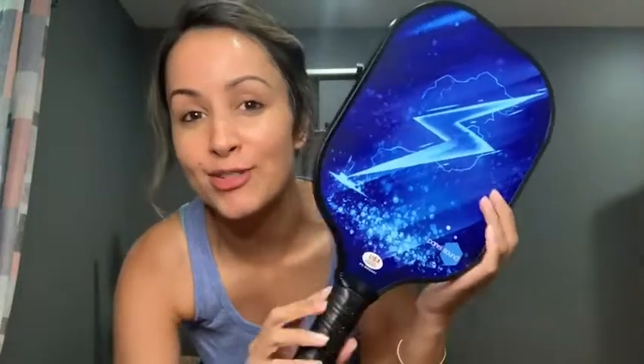Hey guys, it's Gracie with WTI. Just wanted to talk to you real quick about these pickleball paddles from PanelSound. Really good paddles.